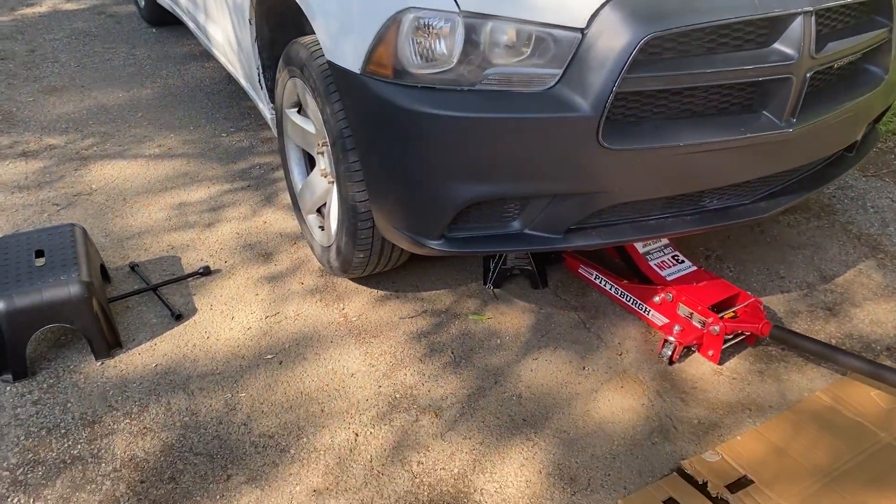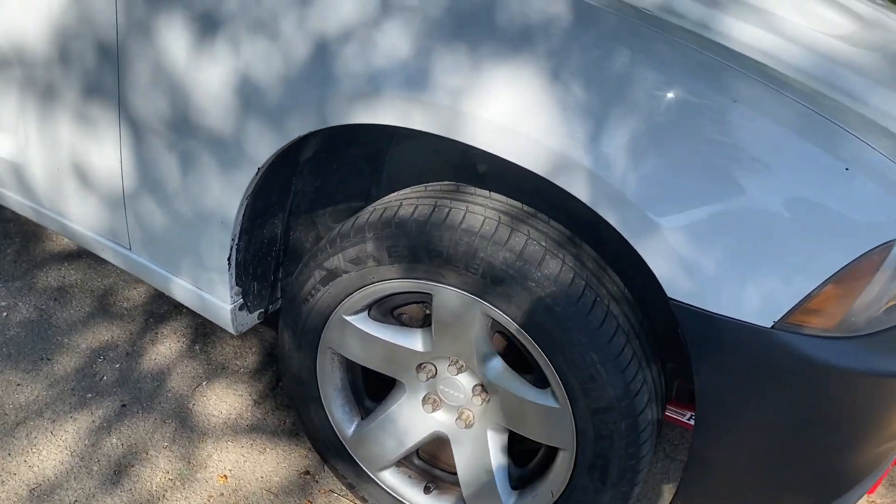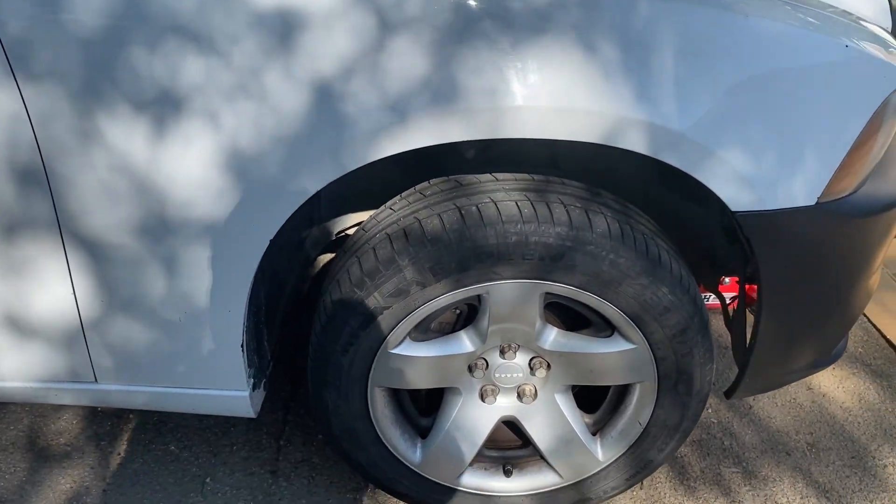Today's job, I'm going to swap this burnt brake caliper on the passenger side. It could have just been metal-to-metal scrubbing, and that's getting on my damn nerves.